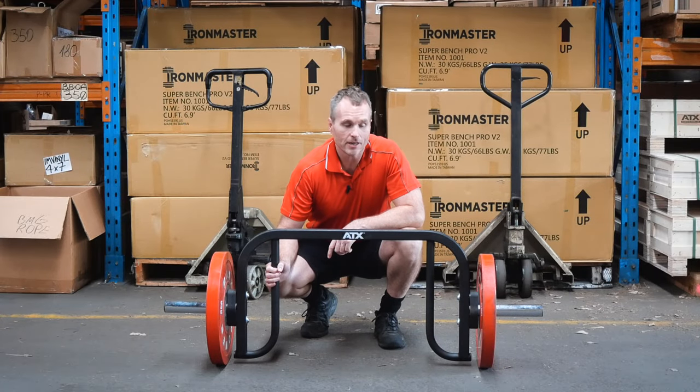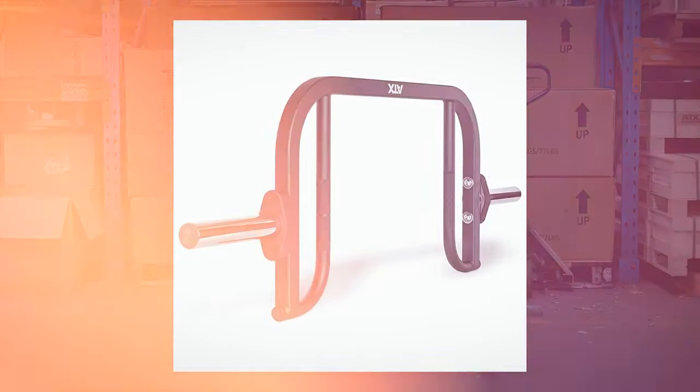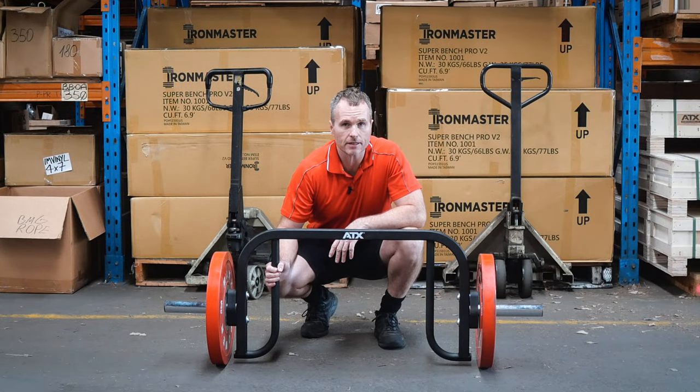I'd like you to meet my new favorite toy. I use this at least twice a week. It's the ATX Hex Compact Track Bar, and the reason why I've been using it — I had a bit of a knee issue. I haven't been training legs and I'm just sort of getting back into it. I haven't been deadlifting, so I thought I'd give this a try.